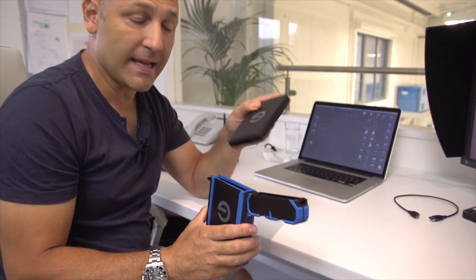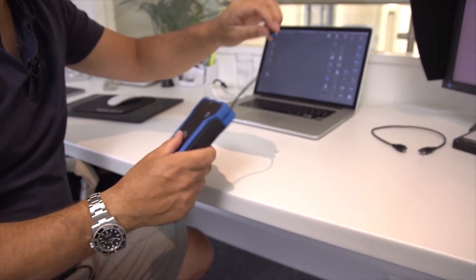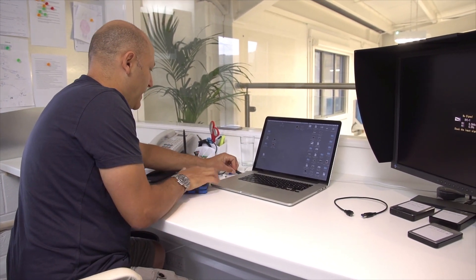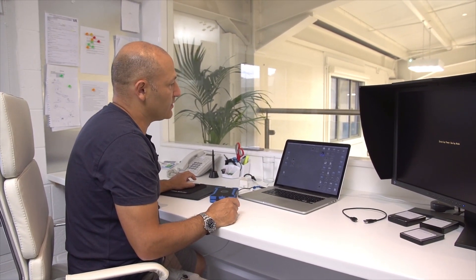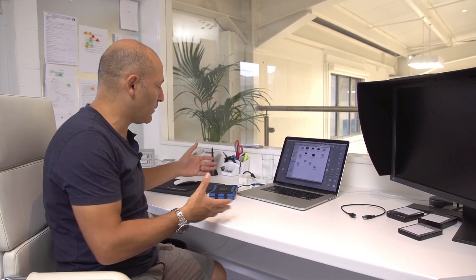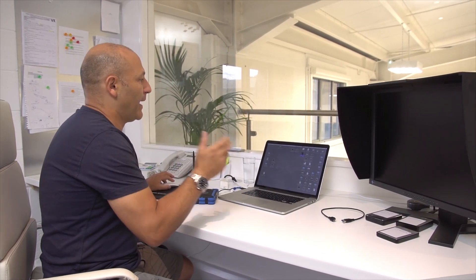Even better than the USB 3 connection, this case has an integrated thunderbolt cable built right in, which is fantastic — it means I can just plug this into the thunderbolt port on my computer and access my data without having to take the drive out of the case. The drive pops up on the desktop and I can open it up — there are my files. Whether I'm doing a shoot on location with my laptop, presenting at a trade show, or giving a lecture, I can have my slideshow or files on this drive, securely backed up.